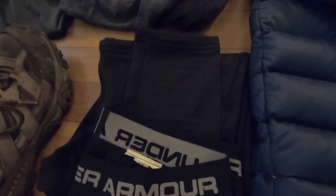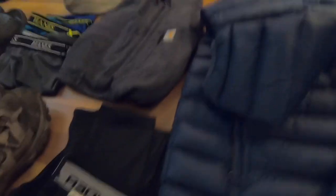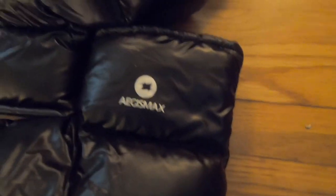I have Under Armour leggings and a pair of Under Armour shorts. A really nice recent gift was these Aegis Max booties — I'll use those when it's really cold to keep my feet warm. I'll put a pair of socks on and then throw those over them, and from what I've heard they work really well.